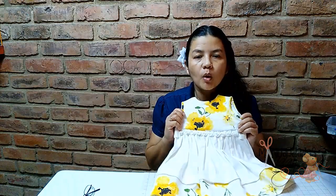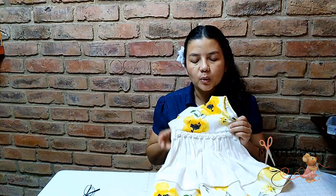En el día de hoy vamos a ver una puntada muy hermosa, que nos sirve para realizar hermosos vestidos, así como este, o también para elaborar hermosos cojines. Pero antes les invito para que se sigan suscribiendo a mi canal y también para que miren el blog. Ahí van a encontrar todos los tutoriales y también los gráficos de los videos anteriores. Vamos a mirar cómo vamos a elaborar este hermoso punto en el día de hoy.